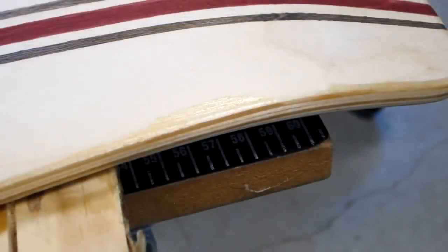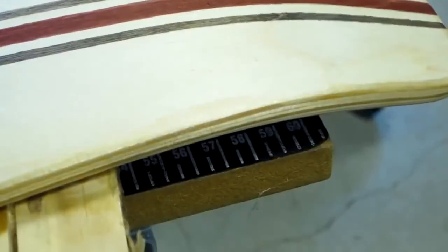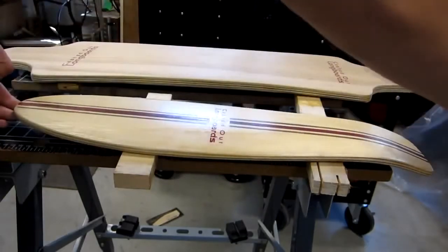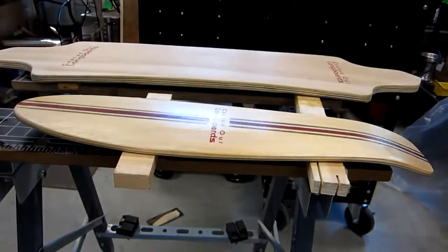Now it's time to clear coat the bottom of the cruiser. If you have drips from when you coated the top, sand them off — this will make the bottom coat more even. I like to do three coats on the bottom of my boards. Make sure you scuff between coats and do the sides.